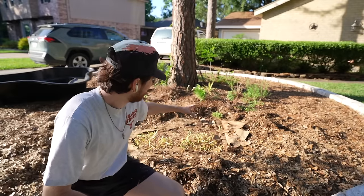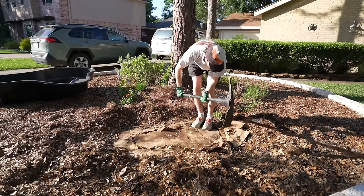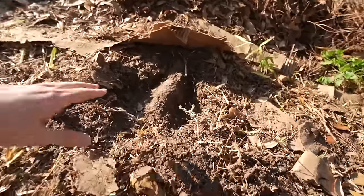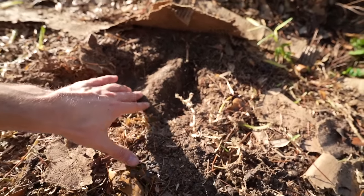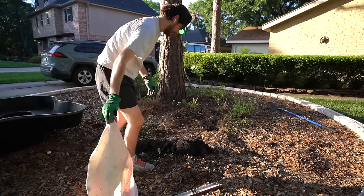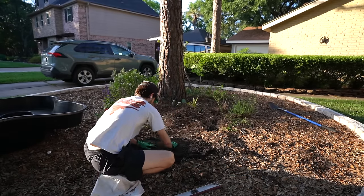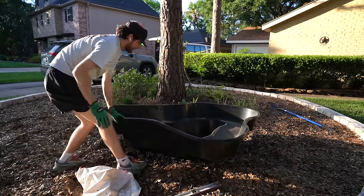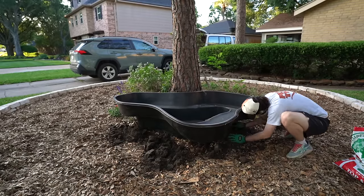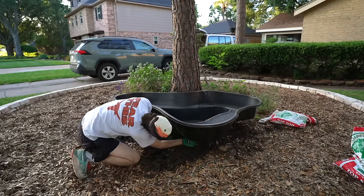I've outlined where the pond is going to be and I hit some giant tree roots. If I cut them I could potentially kill the tree, so this entire pond simply has to be above ground — and that's another reason why I got the prefabricated model. There is a slight slope coming from the pine tree to the edge of the garden bed, so I got bags of topsoil to try and level out the area and I used a trusty level to make sure everything was as even-keeled as humanly possible.